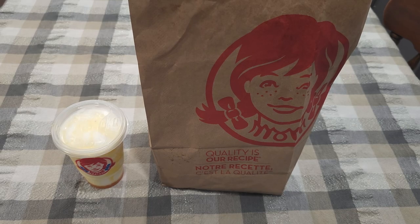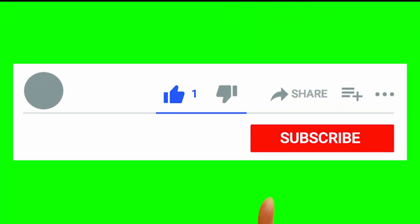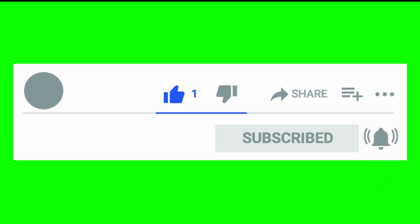But let's get into it. Before I begin, make sure to like, share, and subscribe, and don't forget to turn on notifications so you don't miss any videos in the future.